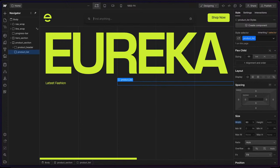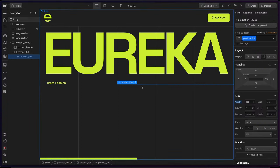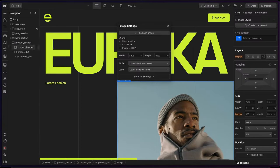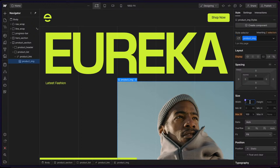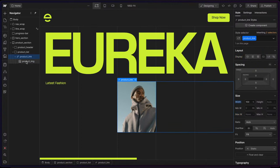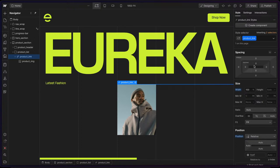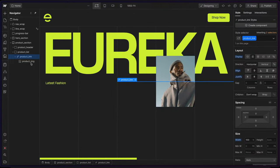I'm going to use a link element since these will be clickable, and I'll call this 'product link'. I'll give it a width of 100%. Inside that link, I'll drop an image element and choose an image — I'll say image one. I want this image to take up one of the three columns, so I'll call this 'product image' and set it to one divided by three times 100%. I'll switch this to position absolute so it doesn't take any space, making the link relative. Then I'll apply flex to the link with align and justify center, so the image sits in the middle without occupying space.